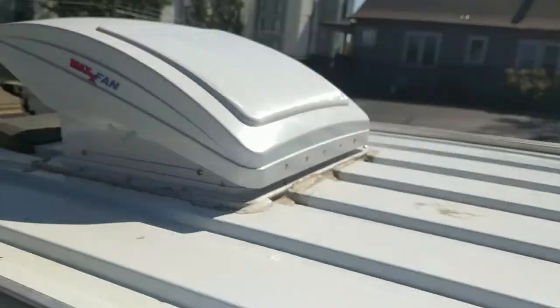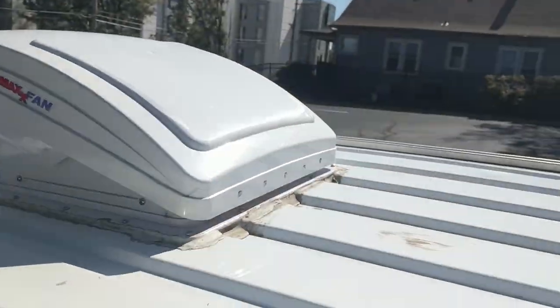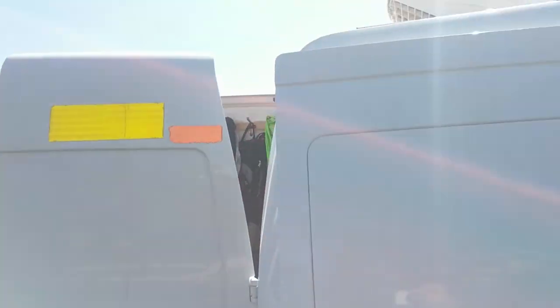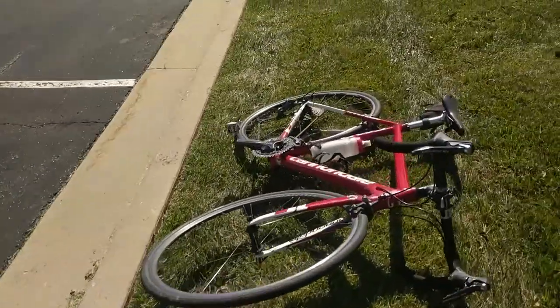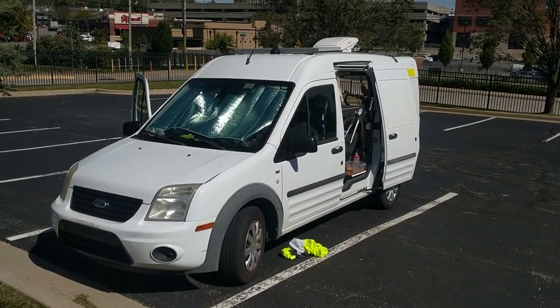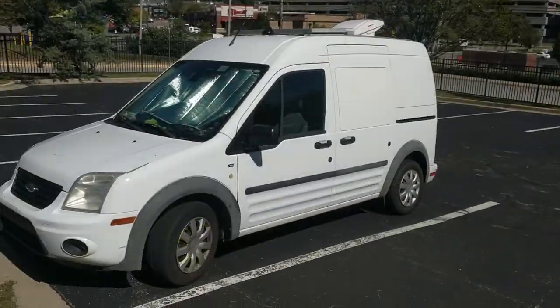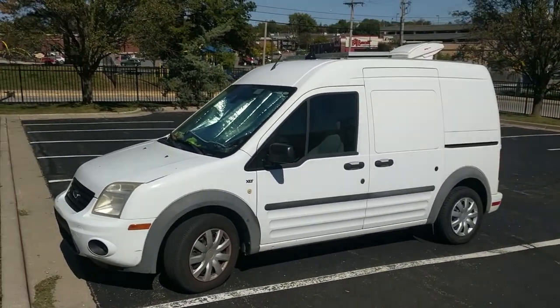One good thing about this van is it's super stealthy even with the solar and fan on top. From a bit of a distance you can see the one solar panel and the fan, but it doesn't look too obvious. I'm literally in the car park at Taylor's school right now — she's off doing a class and I'm just hanging out making lunch. With the doors closed it actually blends in pretty well.